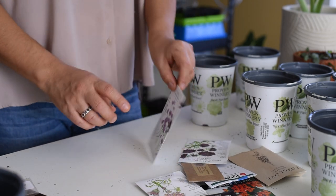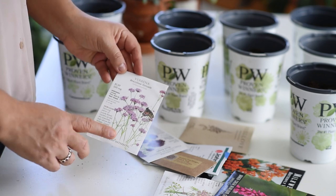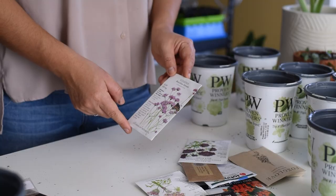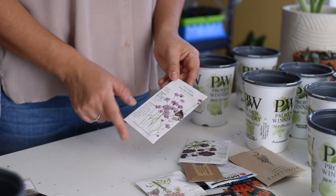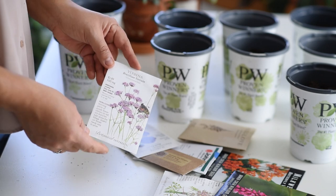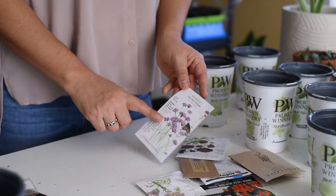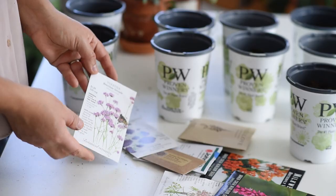I have this Verbena Bonariensis. I did not have good luck with this last year with winter sowing, and also indoors — they did not germinate for me. So I got fresh new seeds for this year. Maybe the seeds weren't that viable. I'm trying them again and I'm actually going to try them indoors as well. So we'll see.